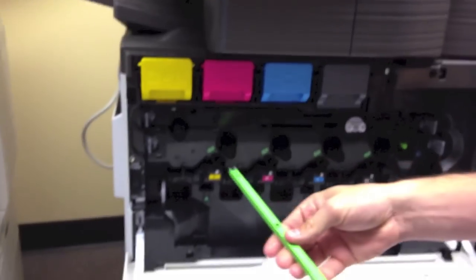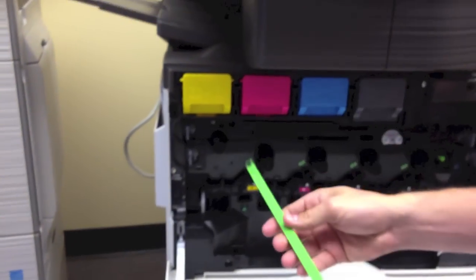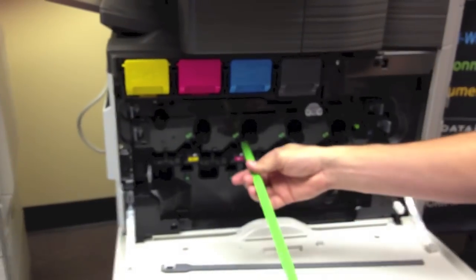And then you have a green little bar here. You can remove this. You'll notice next to each one of the charge units, there's a slot for this as well. You can just slide this in and out a few times on each color.